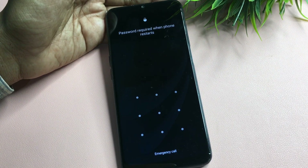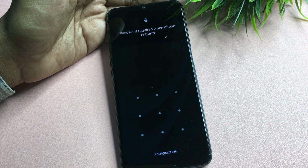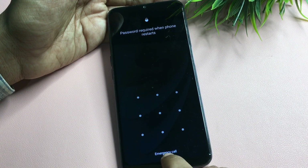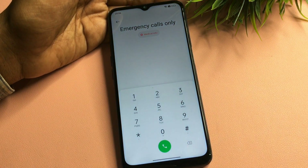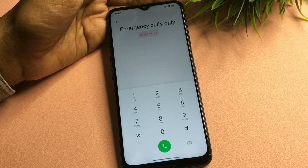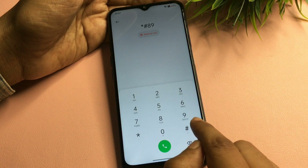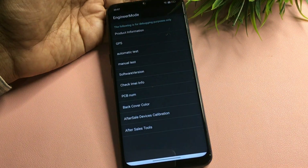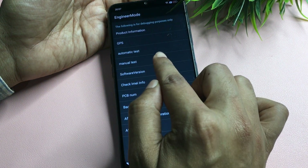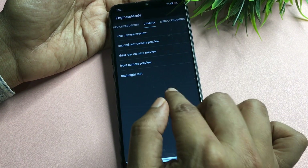As you can see, the phone is still locked. The verification code will be used to unlock the pattern lock. Go to the Emergency Call option and enter the USSD code: *#88**#. After entering this code, a special interface will appear. Select the Manual Test option.